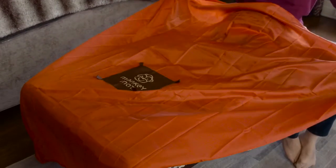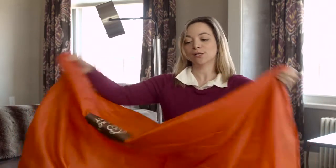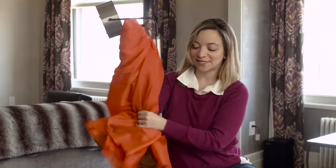You just spread it out, the pouch stays attached, so you'll never lose it and you'll never have to crumple it up in your bag — you'll always have the pouch with you. It's perfect for floors, it's perfect for outdoors, it's perfect for everywhere you go. Monkey Mat is a must-have, especially for spring.